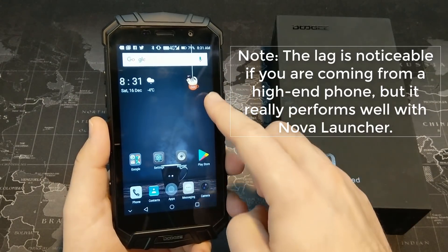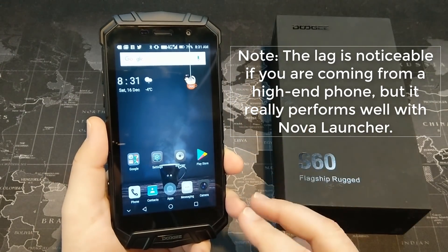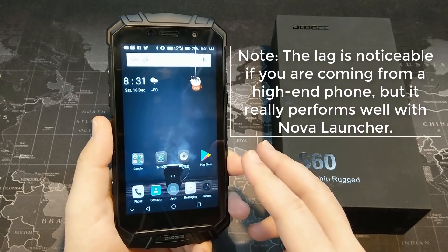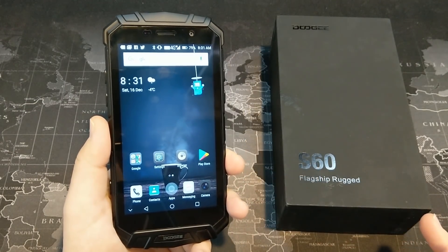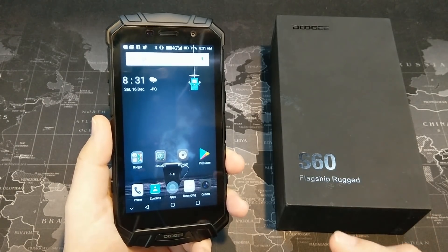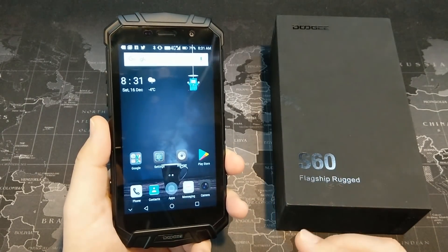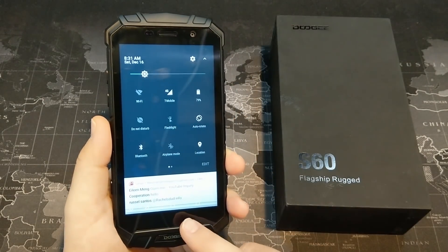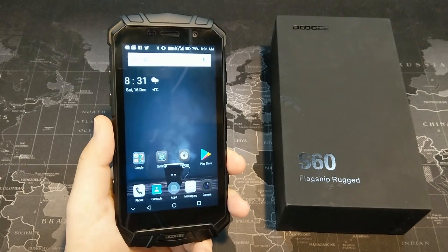One thing worth mentioning — the software I have on here is the stock Doogee Home launcher. When I ran Nova Launcher on this, it actually ran a little bit smoother. So I think part of the performance issues are related to the stock software they have on there rather than the hardware itself. We'll talk about that again in a little bit.